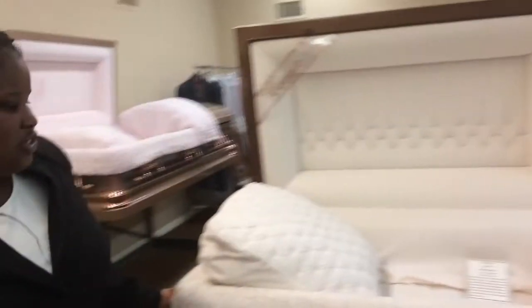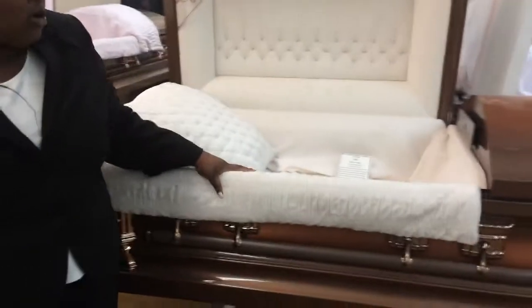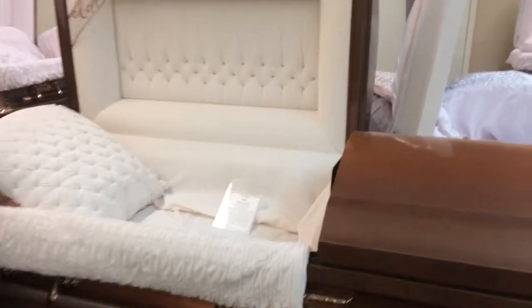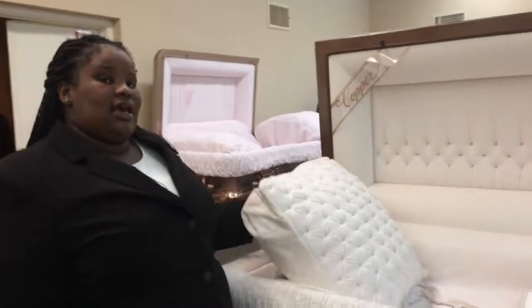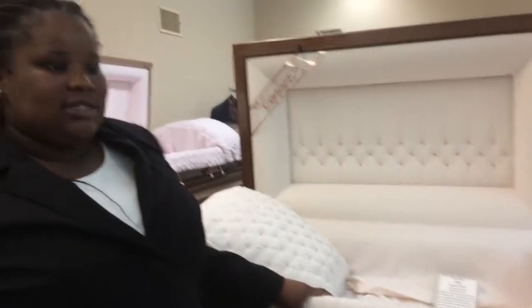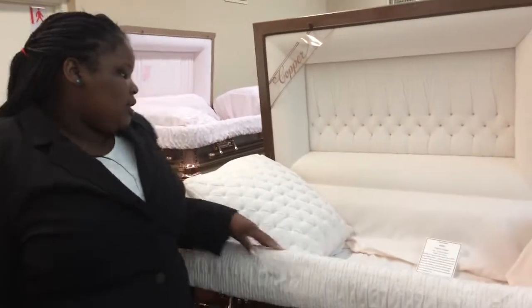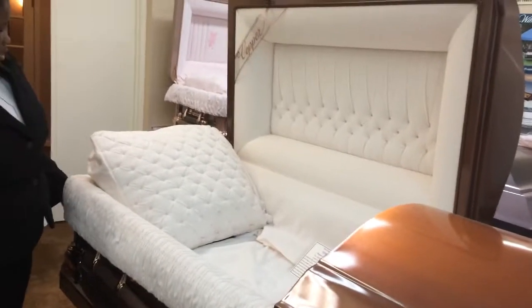This is one of our non-ferrous metals, which is a copper casket. As you can see, it is a beautiful reddish-brown color. Copper caskets are more priceless than our regular stainless steel caskets because they're virtually indestructible — they don't corrode at all and they can withstand the earth's elements. They're malleable and ductile, which means they can be cast into about any shape. Copper is not measured in gauge; it is measured in ounces, so the higher the ounce, the thicker the metal. This is a beautiful 32-ounce copper casket with a brushed velvet interior.